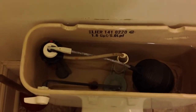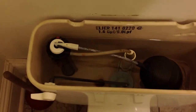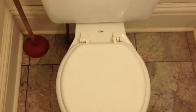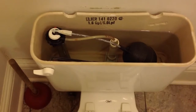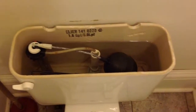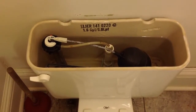Now, if your commode flushes 1.6 gallons or less, it's okay. But if it flushes more than that, you should replace it, because they don't save you much on your water bill. If it's using over a gallon more per flush, you're wasting water. So it's important to have a new commode. Especially if it's old, I wouldn't try to fix it — replace it with a new model. Especially if it's your main commode that you use a lot. It'll save you a lot of money.